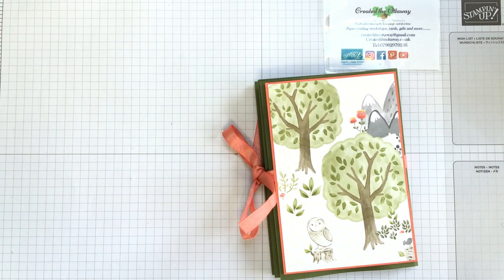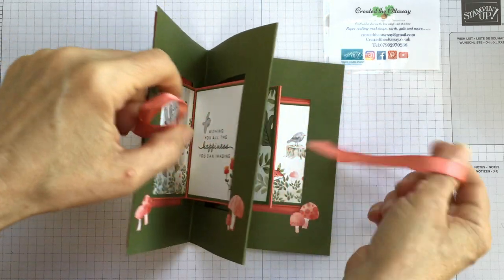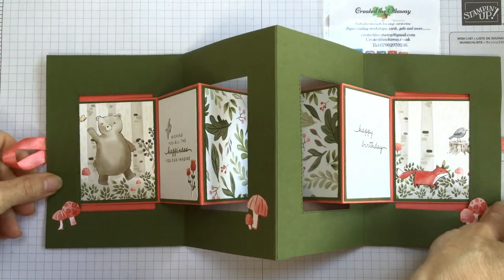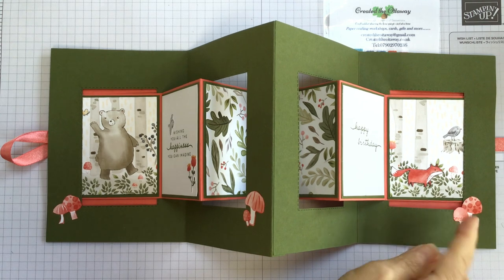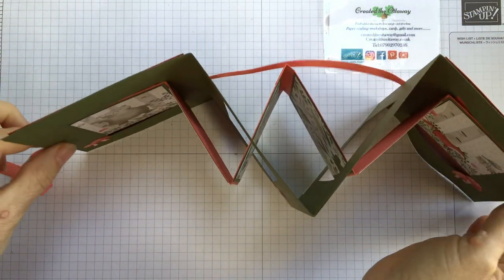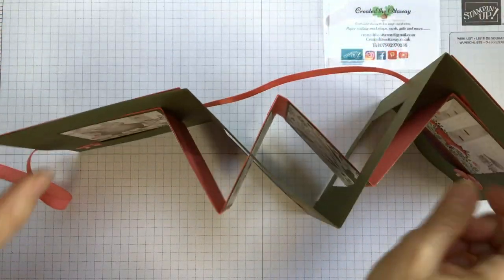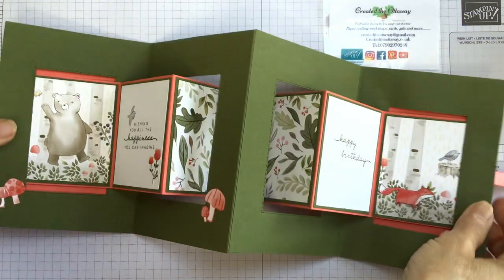And then if I open it on the inside, you can see where the wow comes in. Ta-da! Isn't that amazing? Can you imagine giving that to somebody and them just being really wowed? I love this paper, love the bear, love the little toadstools on the side. Very little stamping on this card, but I don't think it needs it - the paper is just so stunning, it shines on its own. If I show you what that's like standing up, you can see it's like a free-floating frame there. And honestly, it is much easier than it looks. So we're going to do that together.